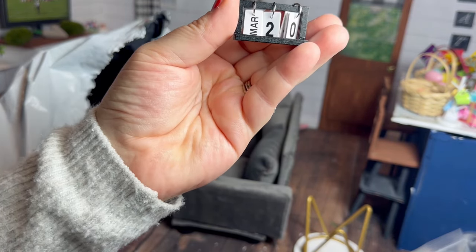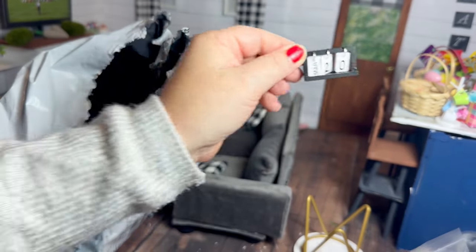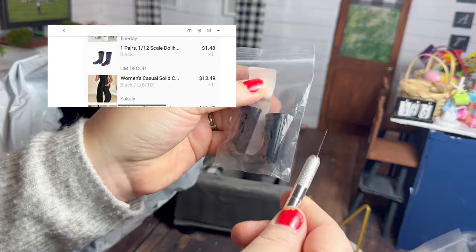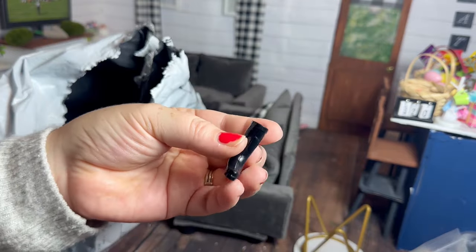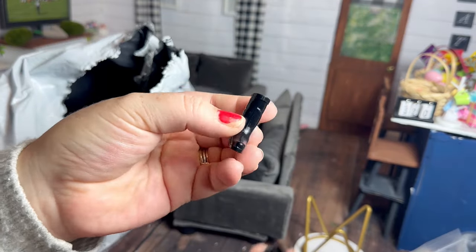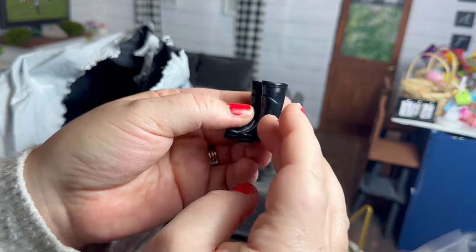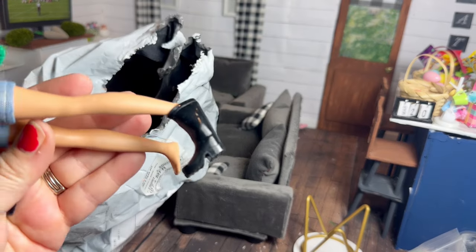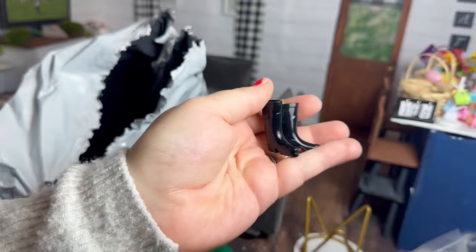I think it's adorable and would look so cute in a little office or even sitting out on a counter — I just love it so much. I ordered these little boots hoping they would fit. I really wanted to turn them into miniature Hunter boots and paint the little Hunter logo on the front, but unfortunately they don't fit any of the dolls and they don't even have an opening past the leg part.